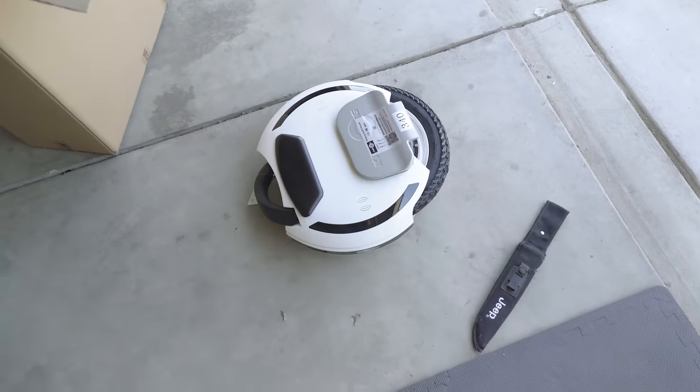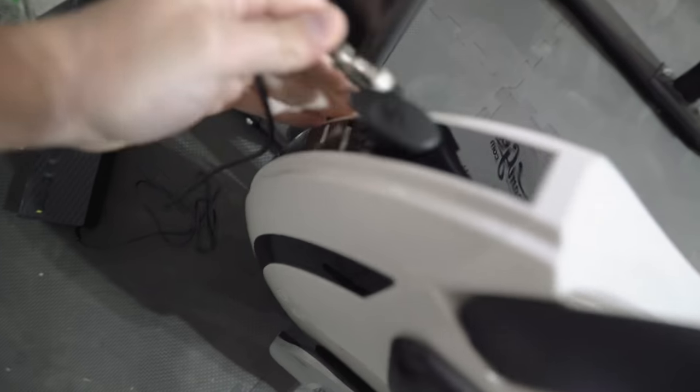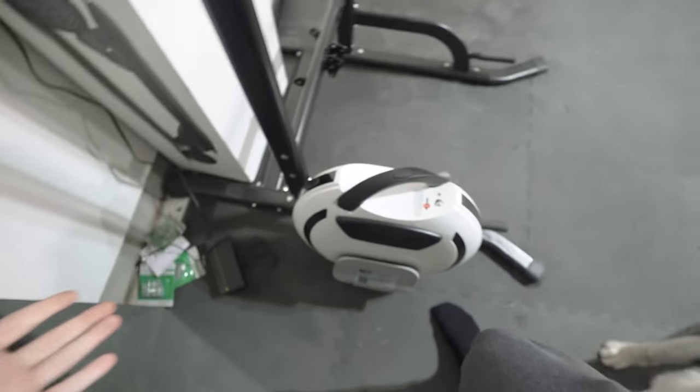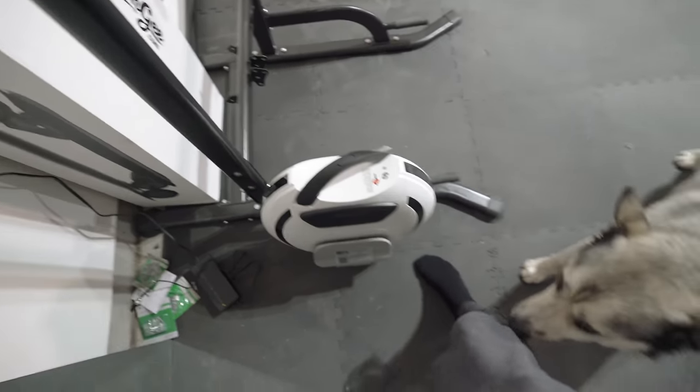I'm just going to get this charged up. So far it's been a very fun learning experience with these one wheels, and we'll just go from there. Looks like it is charged, so let's get this unplugged. Let's pair it to the Kingsong app and unlock the wheel with the app, and then let's take it for a ride.